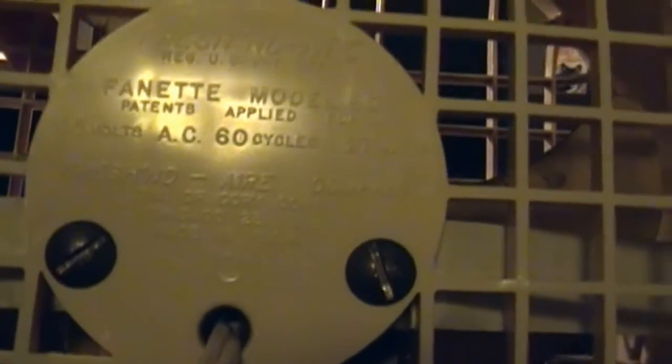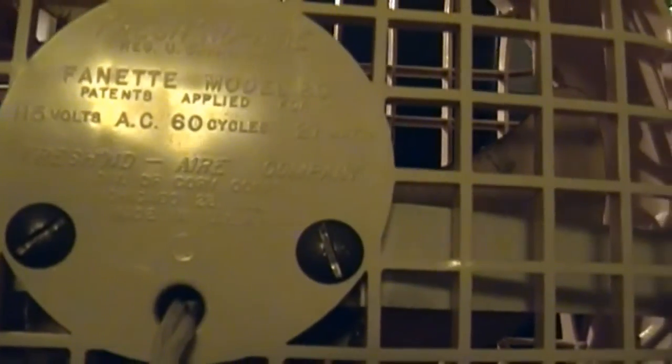So let's take a look at the back and see what it says. It's the Freshened Air, registered U.S. Patent Office, Finette Model 80. 115 volts AC, 60 cycles, 27 watts. Freshened Air Company, Division of Coricorp, Chicago 23, Illinois. Made in the USA and UL approved.